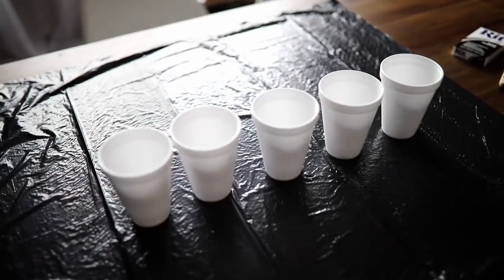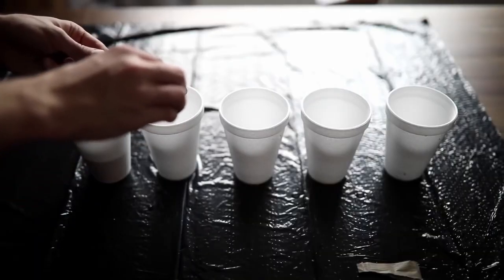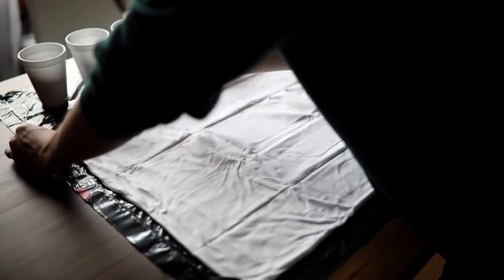The first thing I started off by doing was adding the same amount of warm water into each cup. Then I varied the amount of dye pigment in each cup: the first cup I added one teaspoon, the second cup two teaspoons, the third cup three teaspoons, and so on from there.